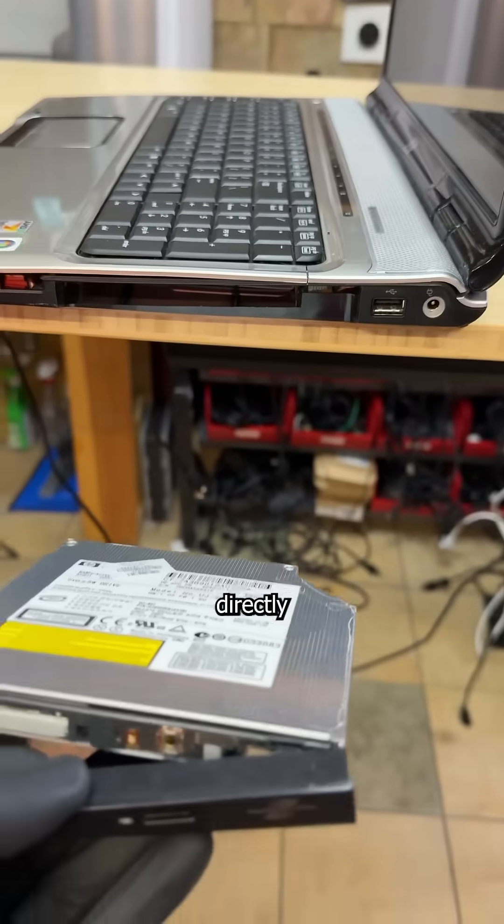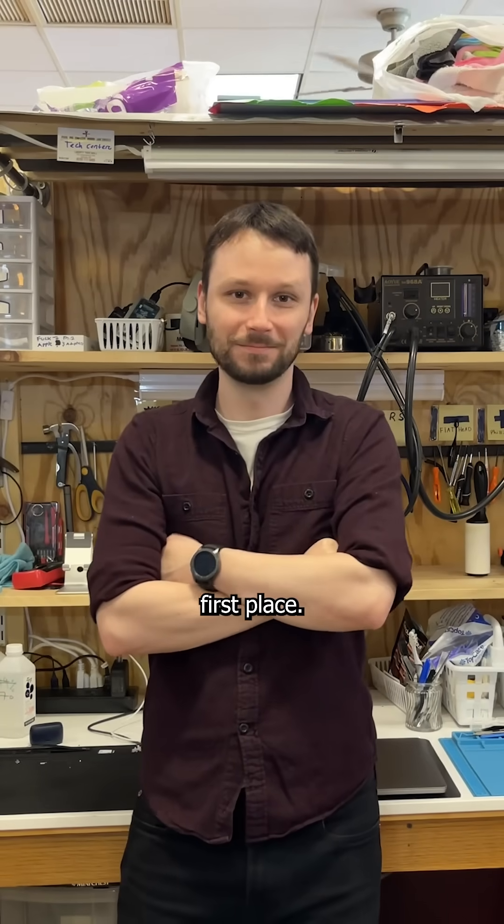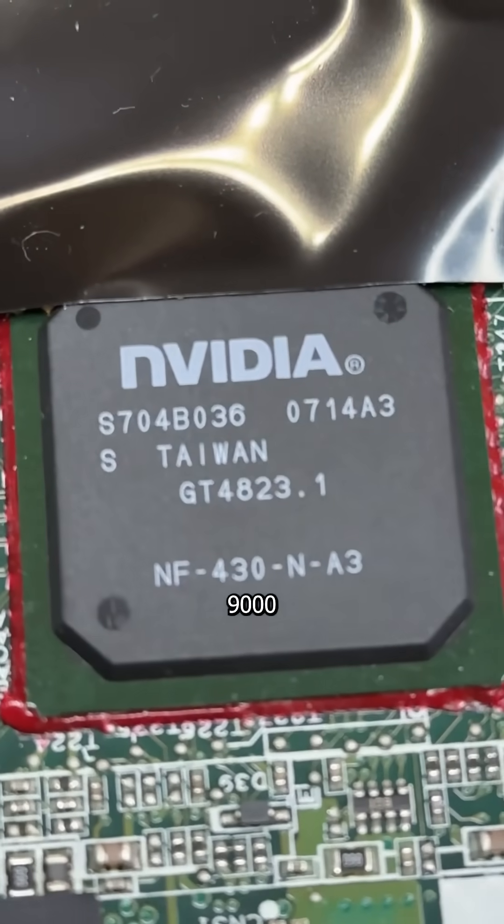It had so many issues, it's directly responsible for why I became a computer technician in the first place. This is an HP DV9000, and it suffered from 9,000 problems.